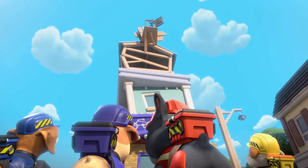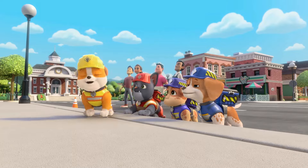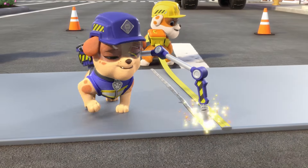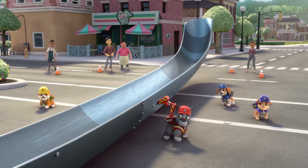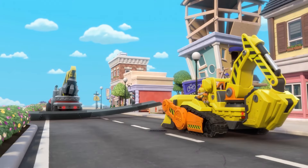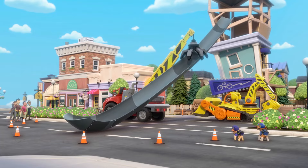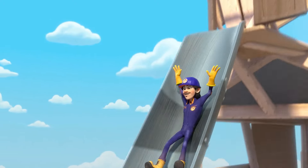How is he going to get down? There's always a construction solution. We'll build him a slide. Let's bow out-build! Charger, lift the slide, and I'll support it with my bulldozer. Rubble on the double. Time for teamwork, Charger. Okay Speedmeister, slide down. Here I go. Whee!